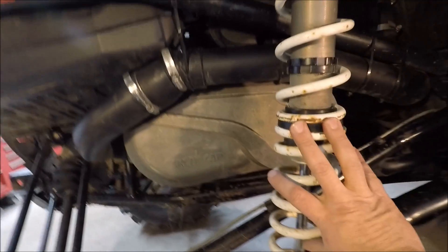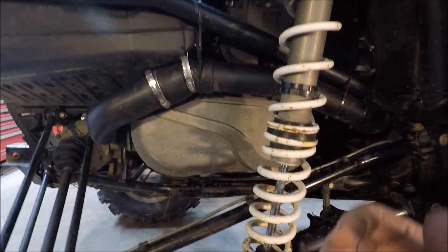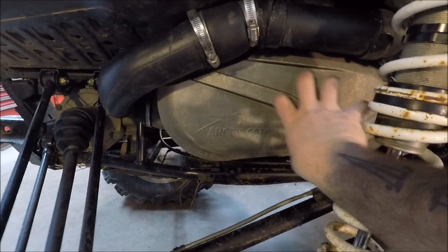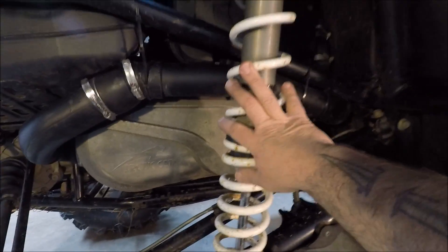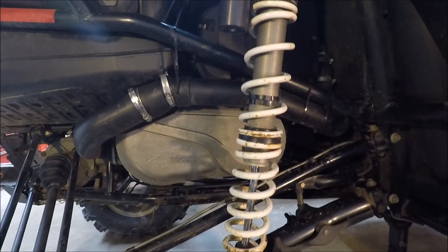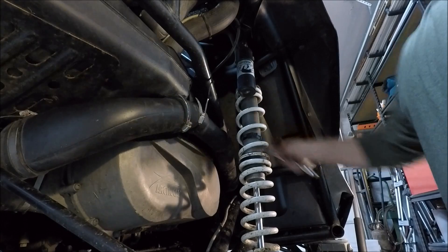We'll just pull the shock and get it right out of our way. I have seen videos where they haven't pulled this and they've been able to get the case out, but for our purposes today we are going to pull the shock, just to get that out of the way and make it a little easier to get in there.